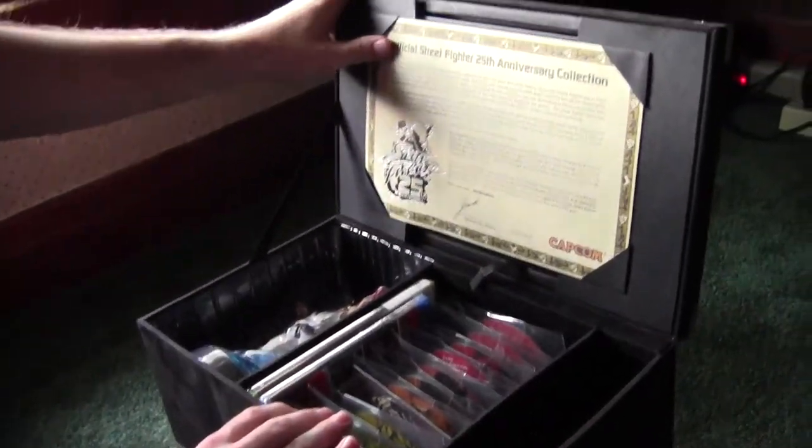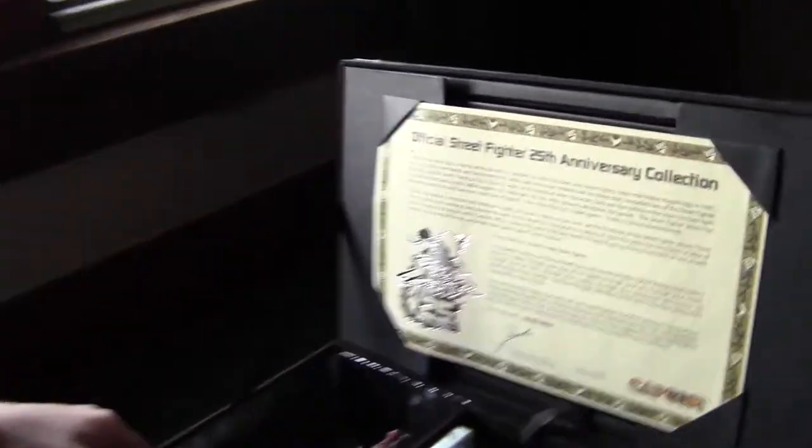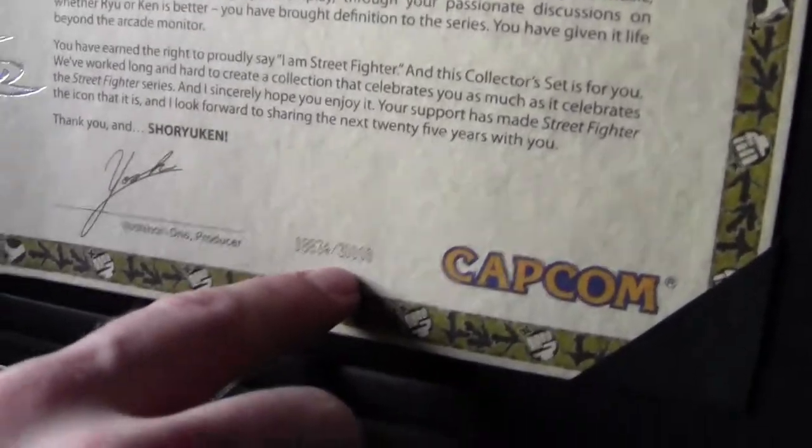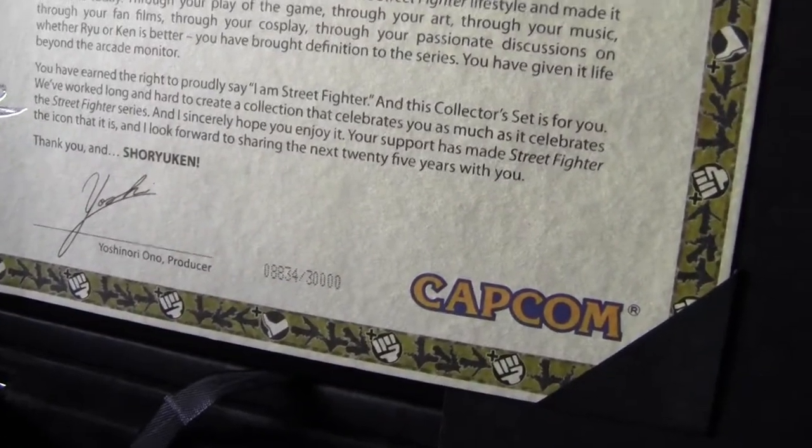We open it up and you can see the first thing at the top is the 25th Anniversary Collection's letter of authenticity. Apparently there are only 30,000 made, and this is number 8,834 — so yay.